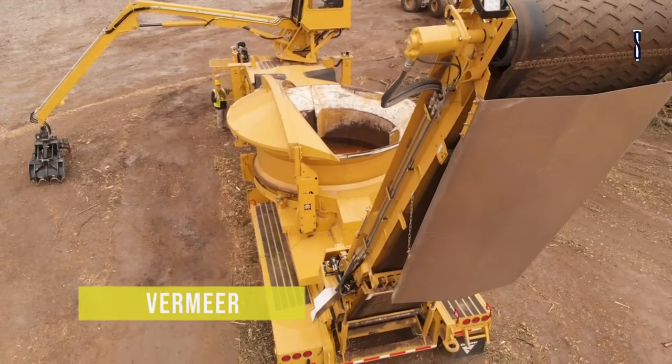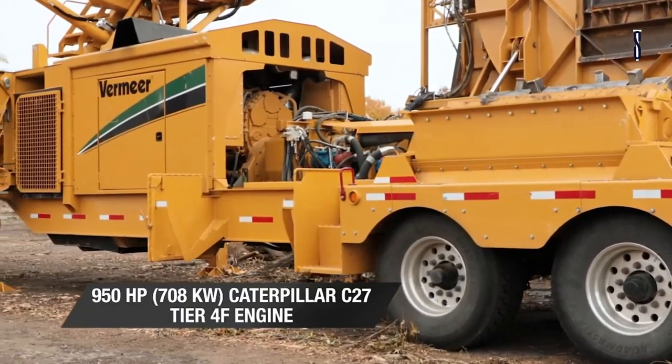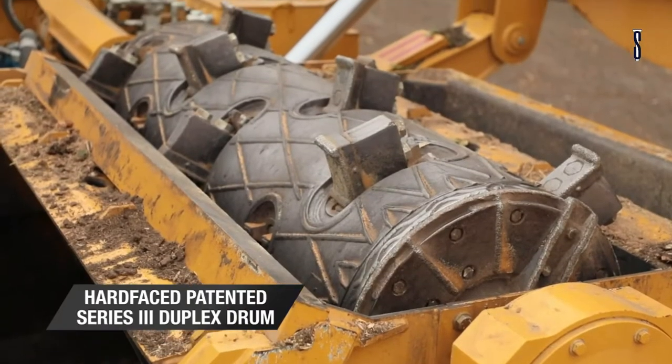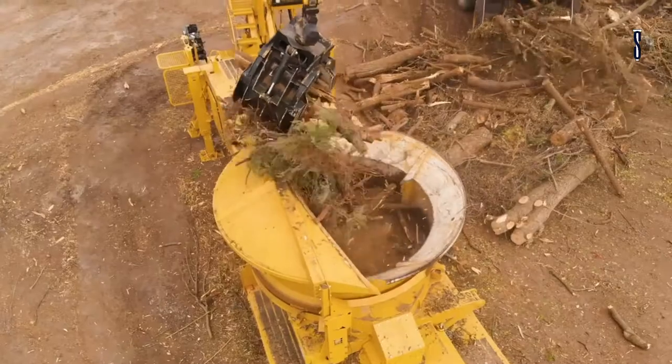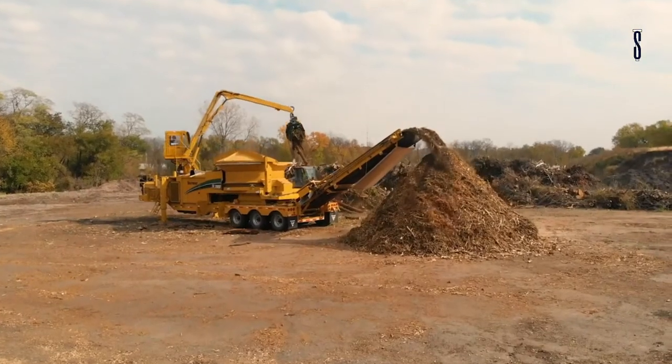Vermeer. Vermeer created a machine for recycling and land clearing, the TG7000 tub grinder. The grinder is used to process wood waste quickly and effectively. The machine has 10 hammers and 20 double bolt cutter blocks.